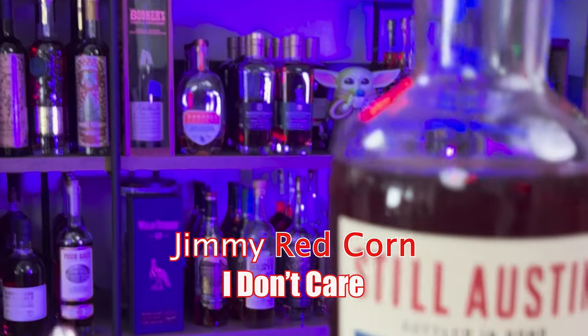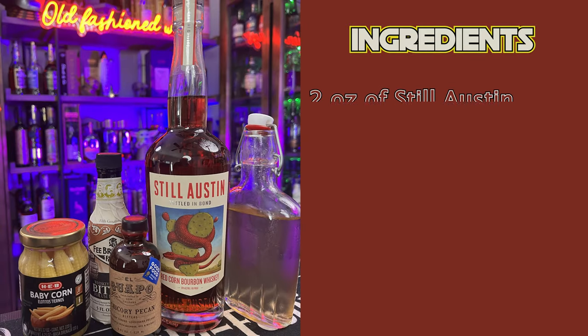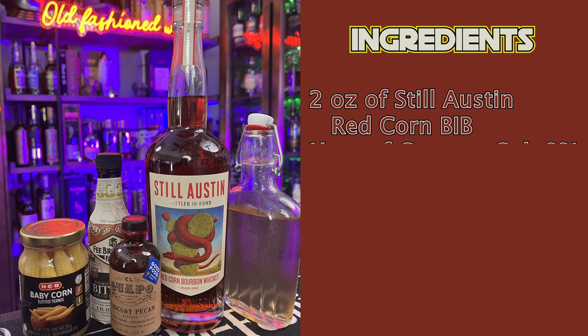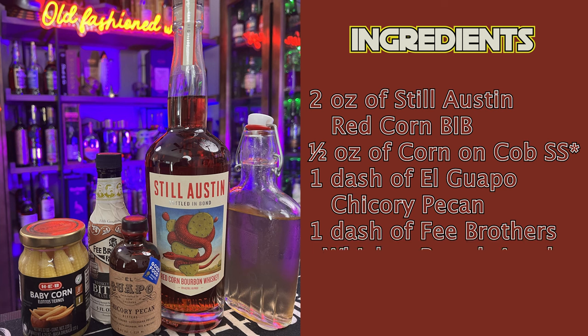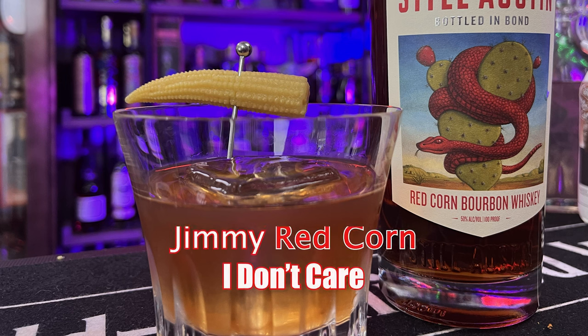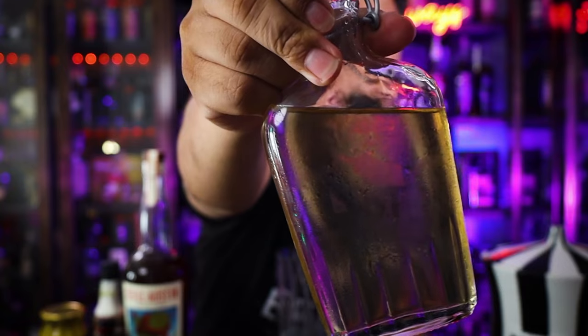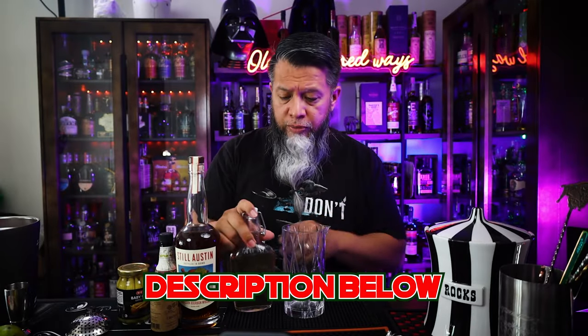Now we're going to go on to making the second drink. I'm going to call this the Jibby Red Corn and I Don't Care. The ingredients for this are two ounces of Still Austin Red Corn Bottled-in-Bond, half an ounce of corn on the cob simple syrup, one dash El Wapo chicory pecan, one dash of Fee Brothers whiskey barrel aged, baby corn for garnish. In the mixing glass, we're going to be adding a half ounce of this corn on the cob simple syrup. I will have the instructions on how to make this in the description below.